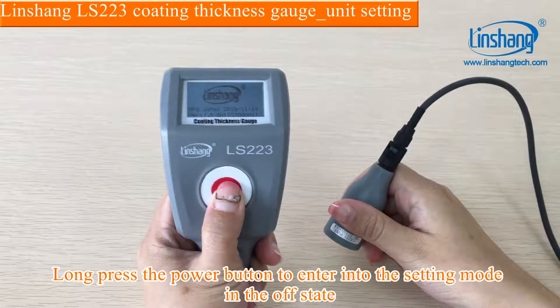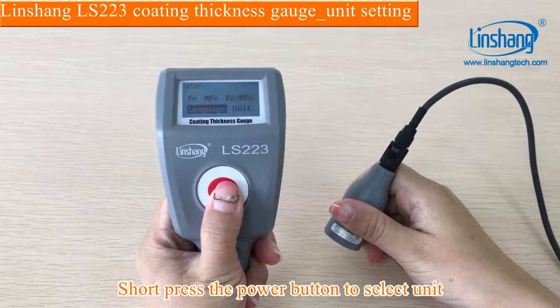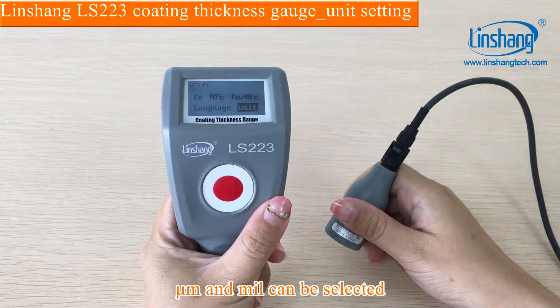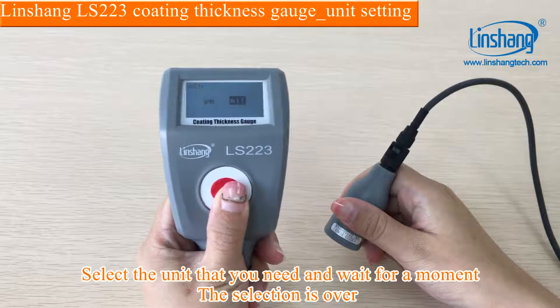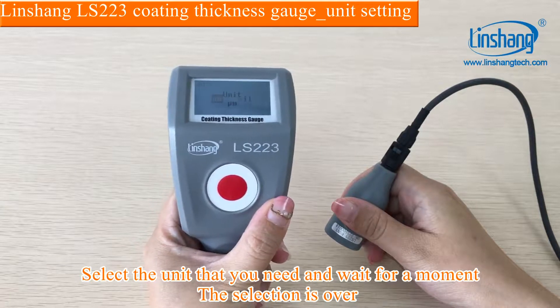Long press the power button to enter into the setting mode in the OFF state. Short press the power button to select the unit. Micro and Maya can be selected. Select the unit that you need and wait for a moment. The selection is complete.